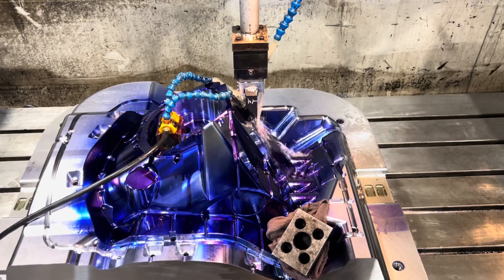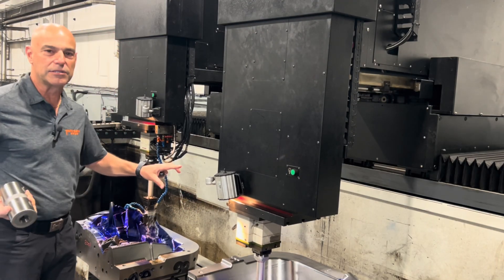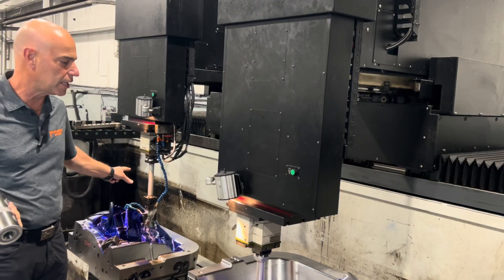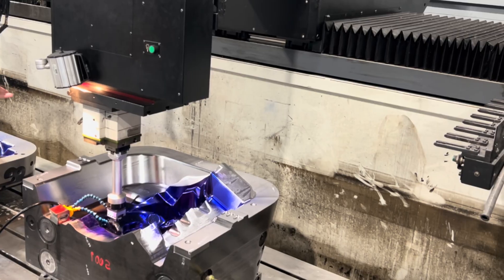The aluminum is very difficult to machine actually. So we machine these blocks — we've got a few of them going on. This is a core and a cavity, or an upper and a lower as they say, and we're making a number of these for a customer in Canada.